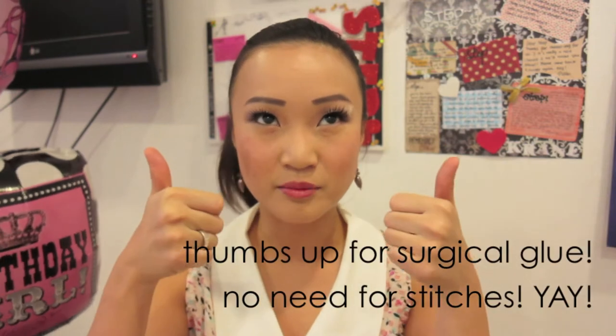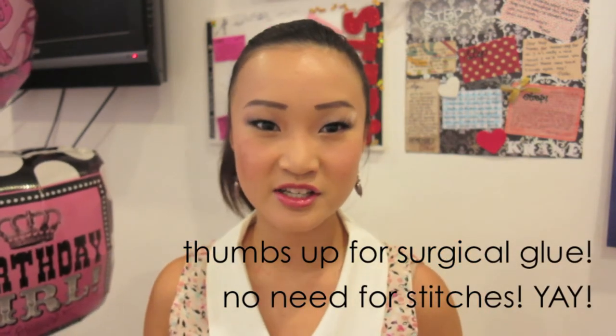If you're wondering why I have this tape over my eye, it's because I just got into an accident during one of my dance classes and I got whacked by a flagpole. I didn't need stitches — I just used surgical glue, thumbs up for medical advancement! I'm really sad because there's probably going to be a scar, but I'm not supposed to be putting any makeup on in that area, so I'm trying very hard to avoid it while doing all my eye makeup.